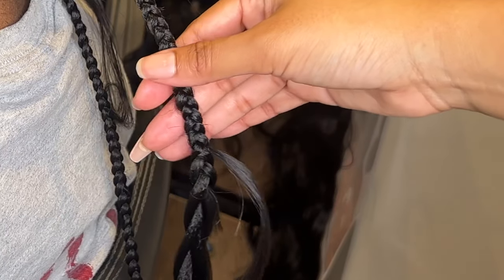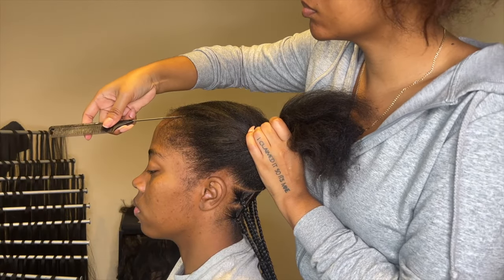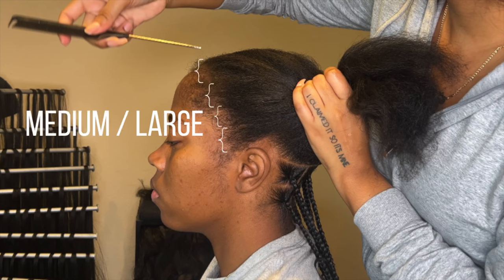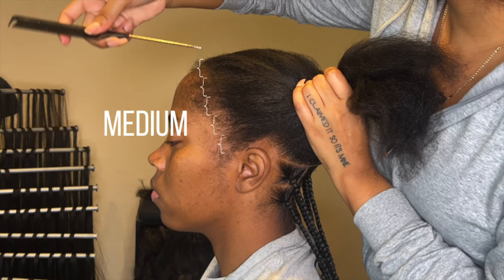So those are the two methods. When we finish the back we need to do the front. For large I like to do three rows, for medium large I like to do four rows, for medium I like to do five rows, and for small I like to do six rows in the front.